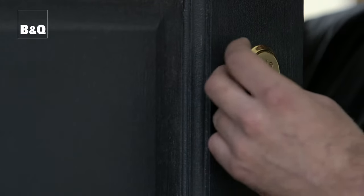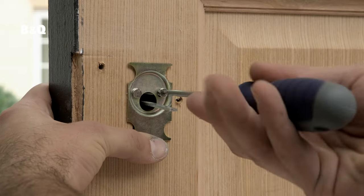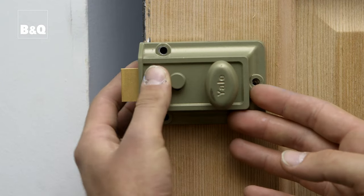The new cylinder goes in the hole from the front of the door. Secure the cylinder with the new fixing screws, remembering to fit any back plate or mounting plate that you removed earlier. The fixing screws may need cutting down to suit your door thickness. Then re-attach and fix the night latch and check that the lock works properly before you close the door.